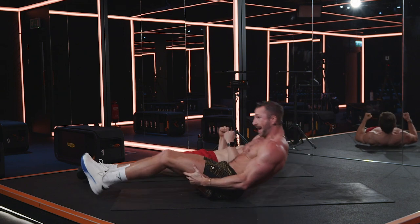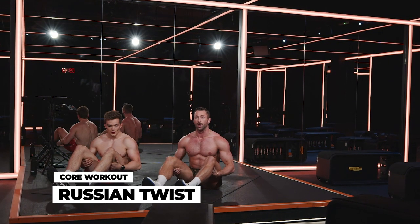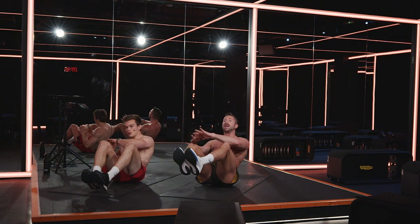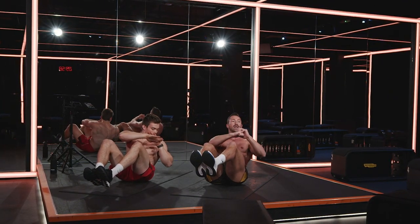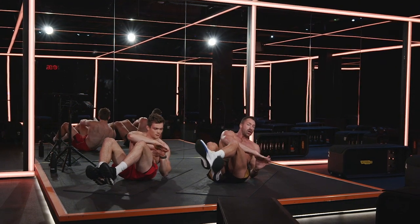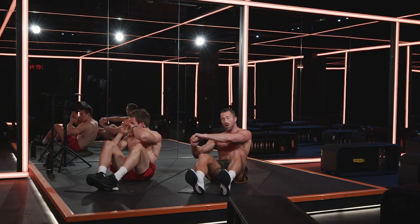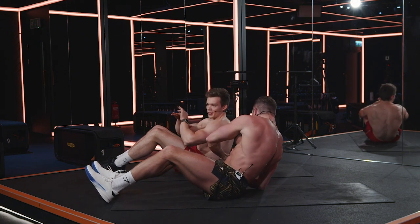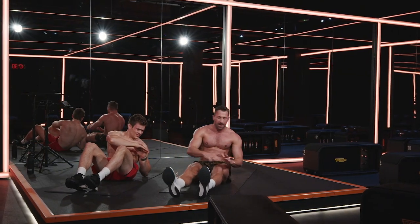Two minutes left — that is it. We've got that Russian twist. Heels on the floor if you need to; if not, take your feet off the floor to make it harder. Now slow as you can — really try and rotate that torso. What we're not doing is just popping the hands either side — you've got to twist that torso in order to hit those obliques. If it starts to get really hard, as long as you're still moving, we're happy. Put your heels on the floor if you need — that's just an excuse for me to put my heels on the floor.